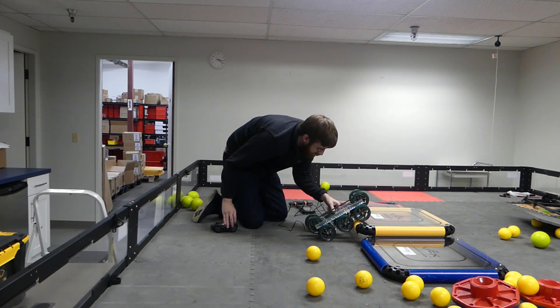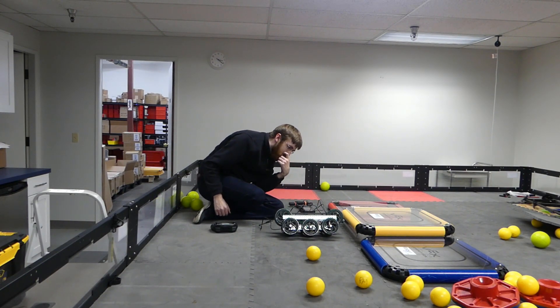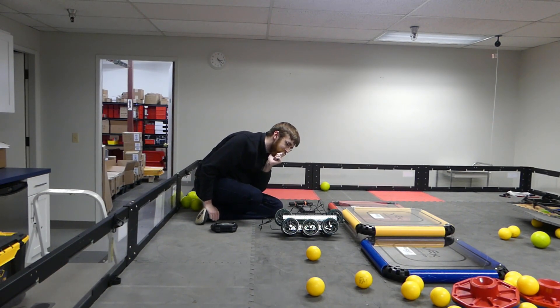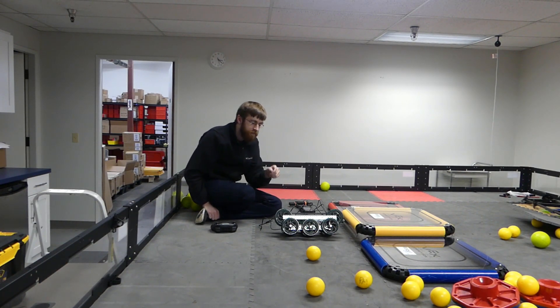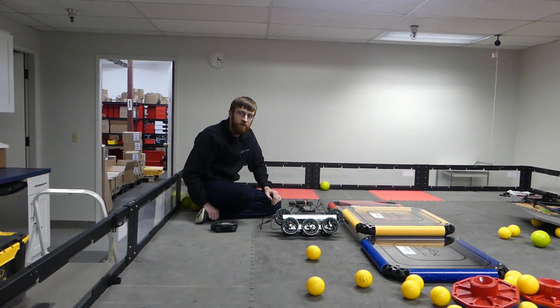It's almost like that middle wheel should be raised instead of dropped. Yes, that is what it's seemingly like, yeah. We're just taking one out, and the other one's moved in.